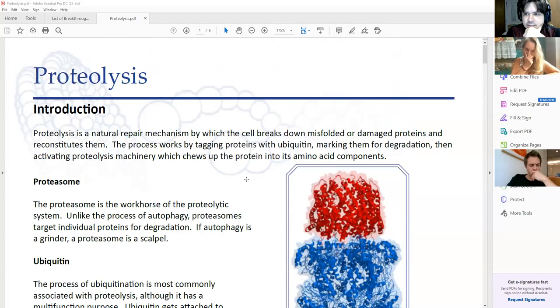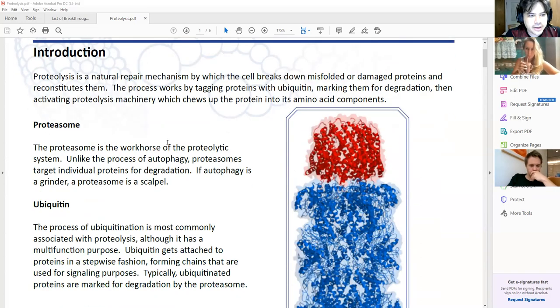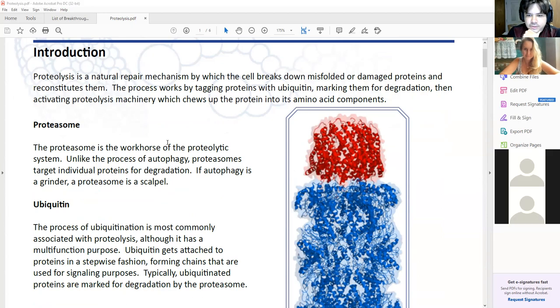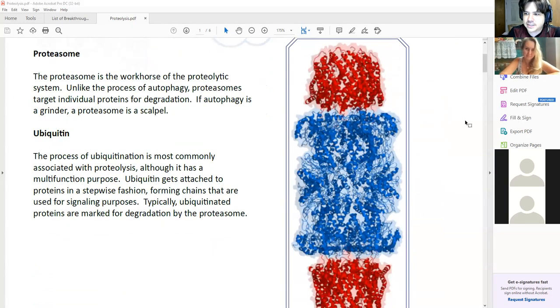Hopefully everyone can see this — this is just the thing I'm building, so just an overview. The proteasome and the way proteolysis works is a lot like autophagy where it's about protein breakdown, except in this way it's more like a scalpel than a dumpster if you're trying to destroy individual proteins.